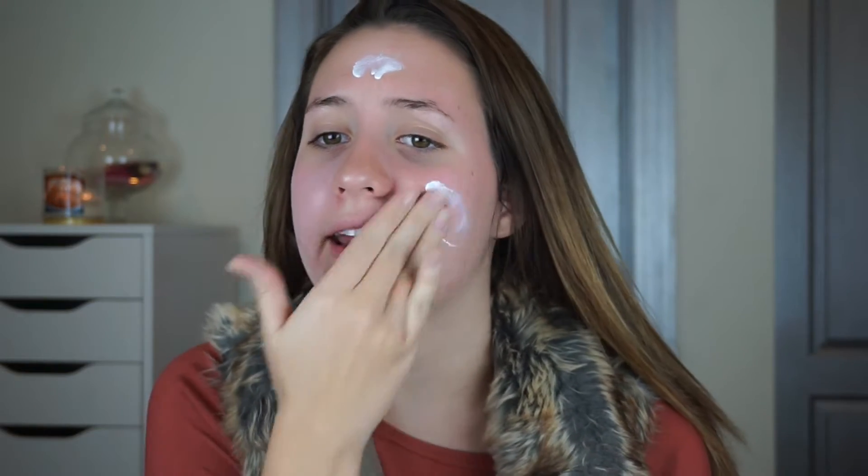The first thing I'm going to do is prime my face. Now this is not a Mary Kay primer — this is by NYX and it's the Angel Veil Primer. My skin has been so combination lately and won't make up its mind. It's been really oily and really dry. I'm going to stick with the Angel Veil because it's kind of moisturizing, but not too much. Right now my skin is dry.